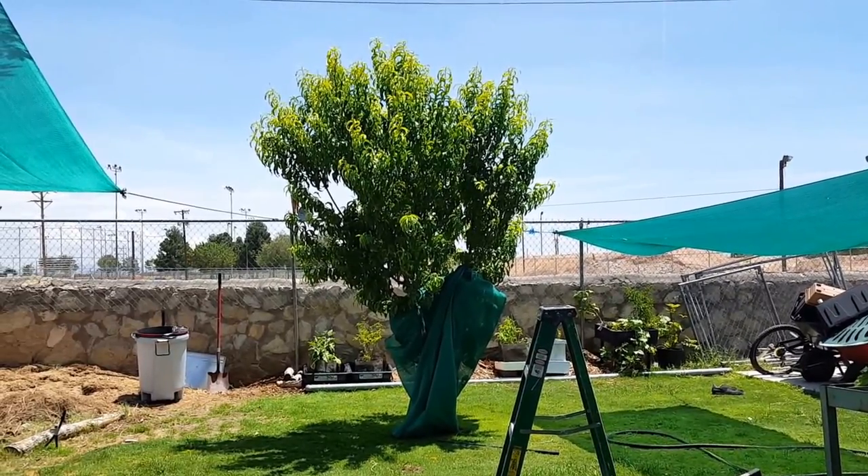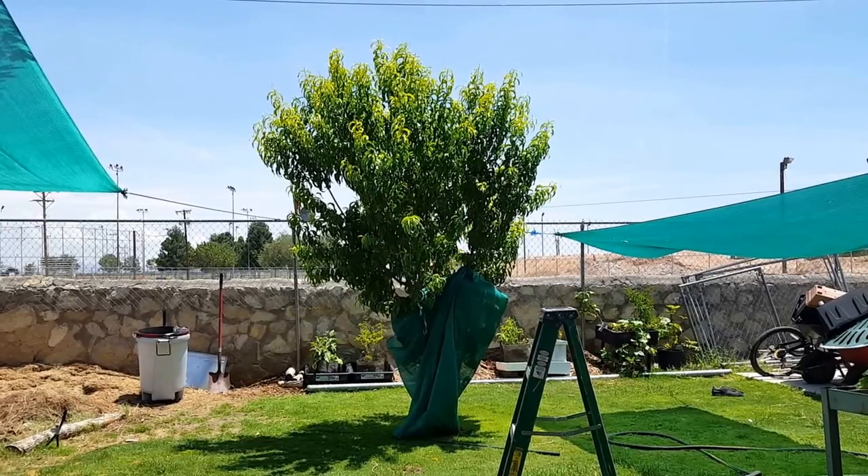To end this video, here's a view of that same nectarine tree.